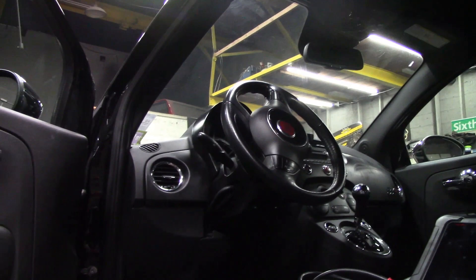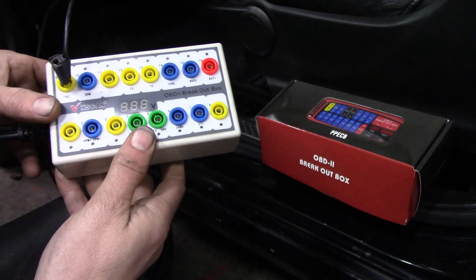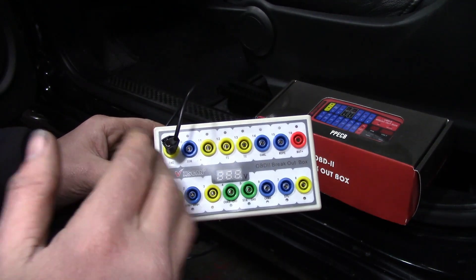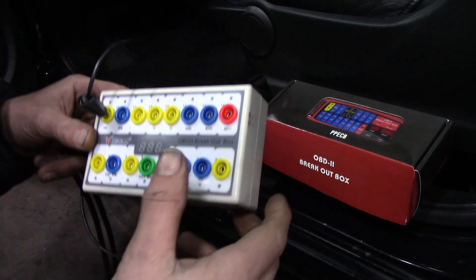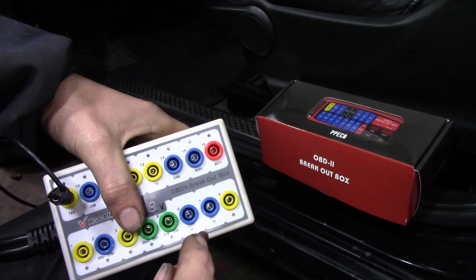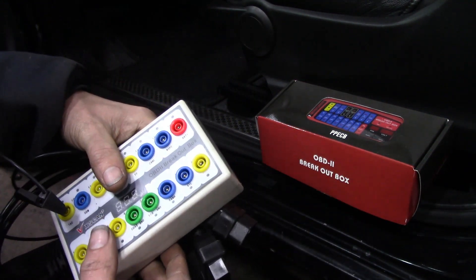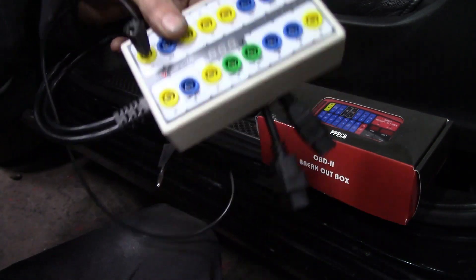Now I already have one — this one here I picked up just to have something while I was waiting to pick up a better one. I figured something's better than nothing and I have used it and it does work. It gives you a display of voltage and you have all your pins hooked up with a banana jack setup so you can take your scope leads and plug into whatever pins you need to check. But this thing is extremely cheap and I don't trust it a hundred percent.